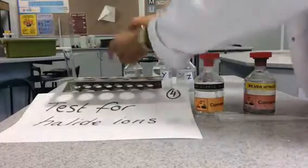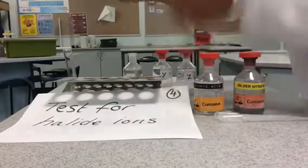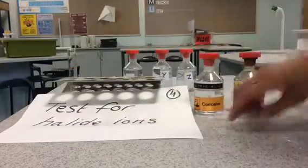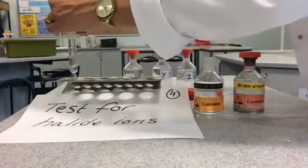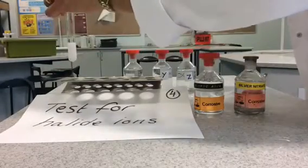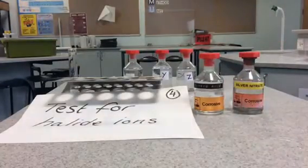Test for halide ions using nitric acid and silver nitrate. Take one centimeter cubed of your unknown ionic compound and place that into a clean test tube. Use another pipette to add one centimeter cubed of nitric acid, then use another clean pipette to add one centimeter cubed of silver nitrate. If there are halide ions present, you should observe a colored precipitate. Record your observations and identify the negative ion.